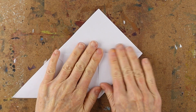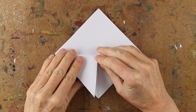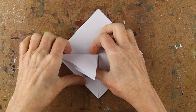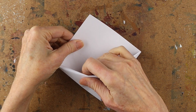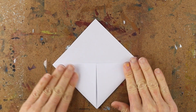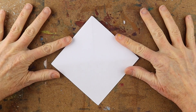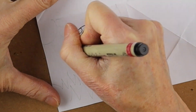Do the same with the other side: bend it up, fold it down and crease it, and then stick that flap inside, give it another little crease. After that you can draw on that square.